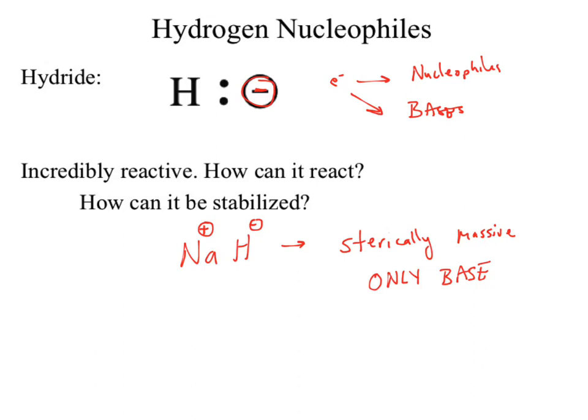What else could we potentially put near that hydride to stabilize it? Something positive. If it's a metal, we're in the same boat — only a base. We want something that can potentially stabilize that hydrogen so it can act as H⁻. We could put that hydride next to a boron, as we saw with our electrophilic additions with the reagent BH₃.